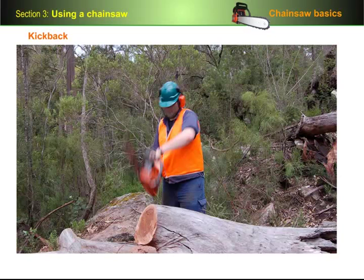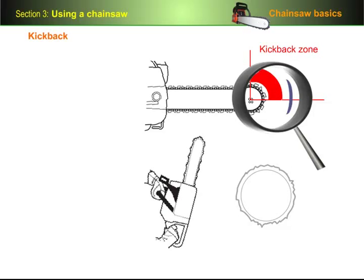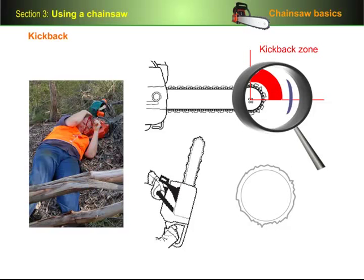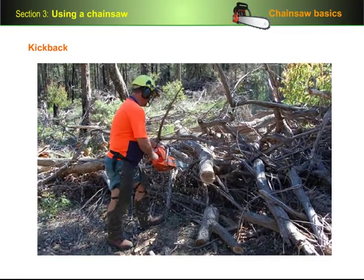The last thing we need to cover in this section on general principles is the problem of kickback. This occurs when the kickback zone of the guide bar comes into contact with an object. Instead of cutting through the object cleanly, the rotating cutters cause the guide bar to flick upwards and backwards in an arc. Because the force is so great and it happens so quickly, it's quite possible for the operator to lose their grip and suffer serious or even fatal injuries. The best way to avoid kickback is to be conscious of where the nose of the guide bar is at all times.